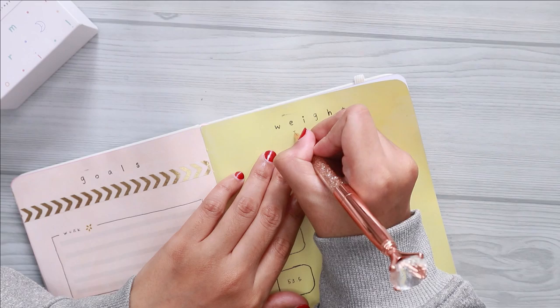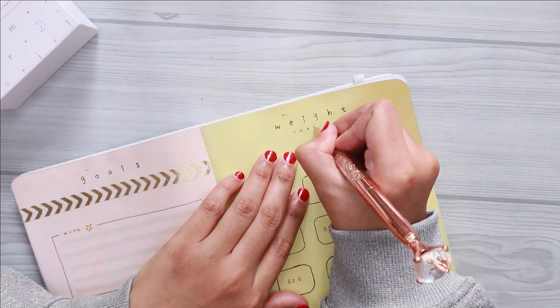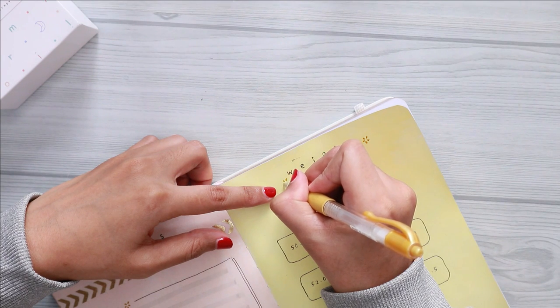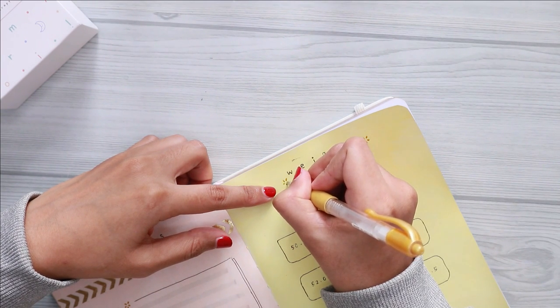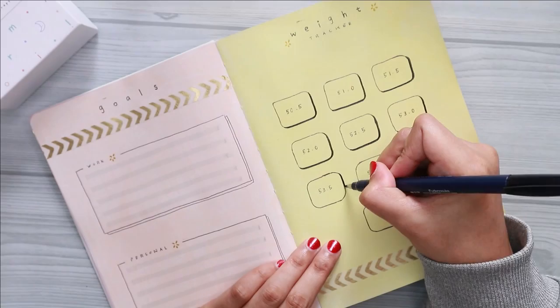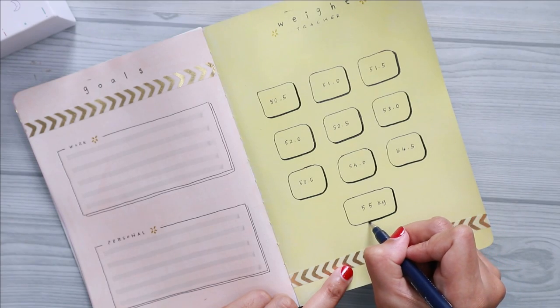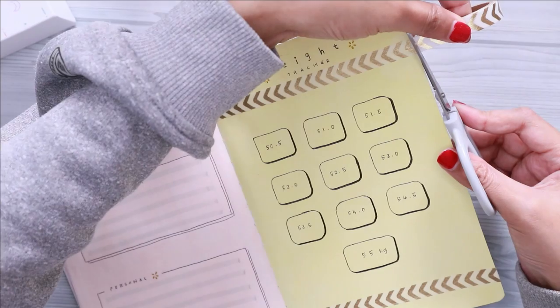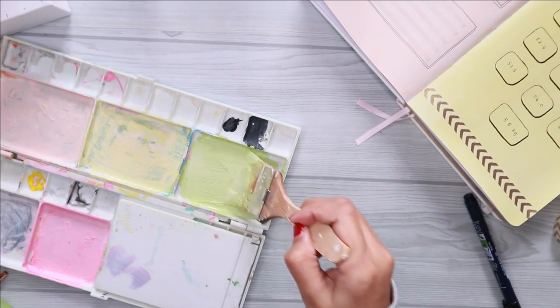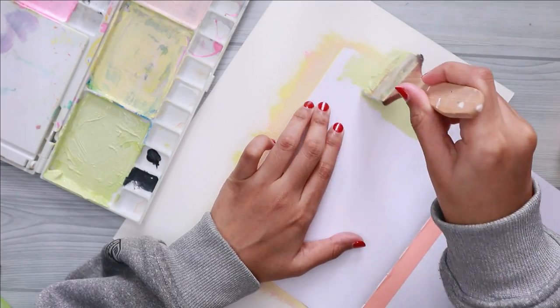I also decided to add some drop shadow by using my Tombow No. 96 brush pen. If you guys are afraid of using a brush pen on acrylic and worried that the ink will smudge, you can take it from me — it won't smudge as long as you let the acrylic and the ink dry completely before you touch them.